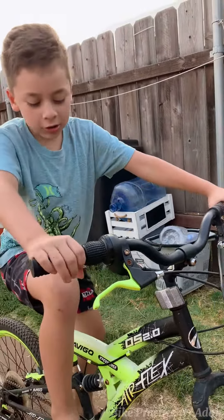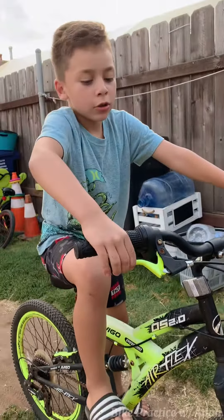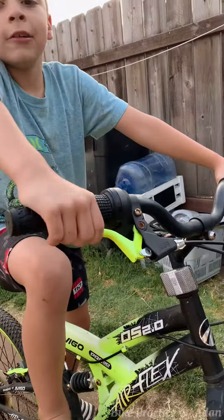So first, you go on the pedals like this, then you have to do all your force. And also, you have to press on the brakes. If you want to go, let go of the brakes and then you have to go like this.